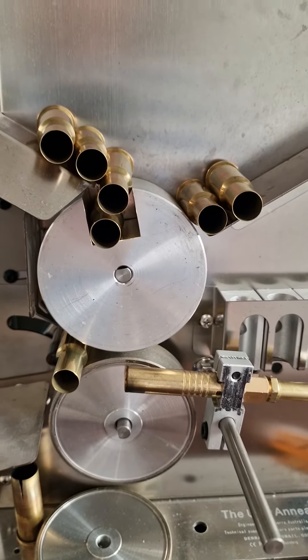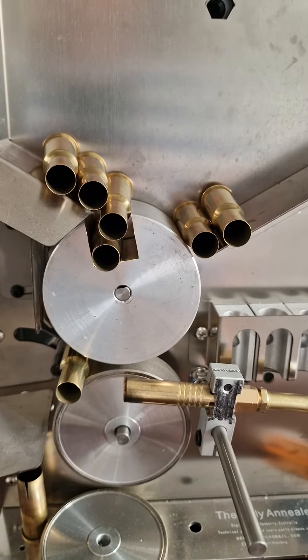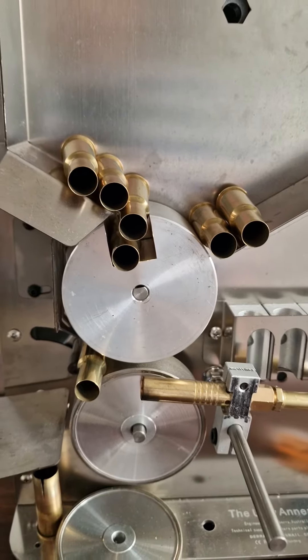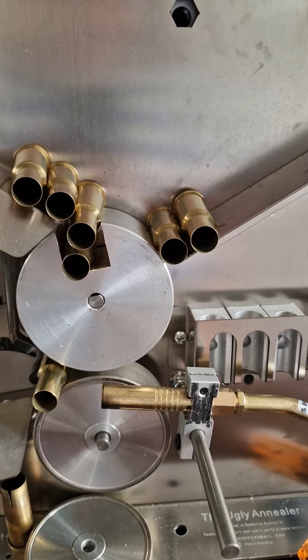To be honest, if I feed the cases individually, it doesn't really matter because I sit and monitor anyway, so it's not a big deal. Just a point of view.